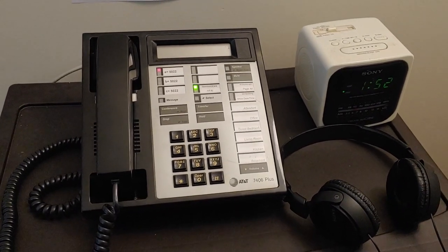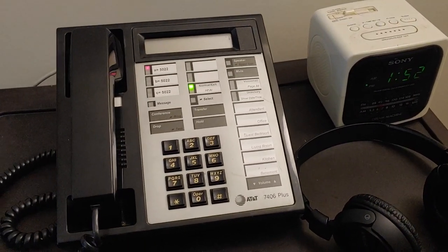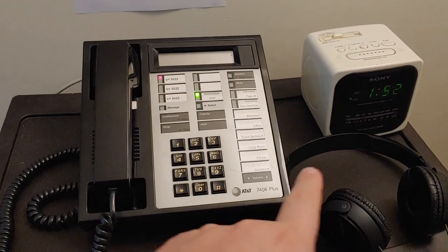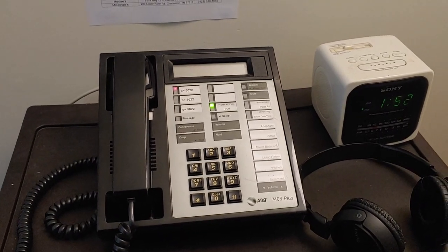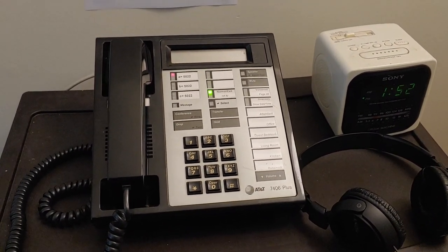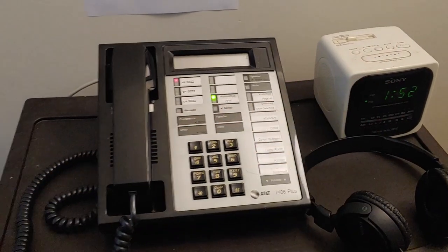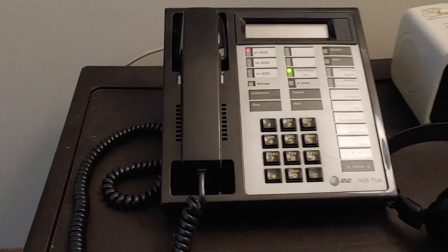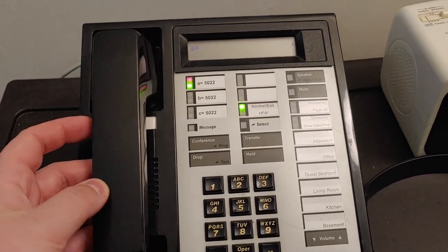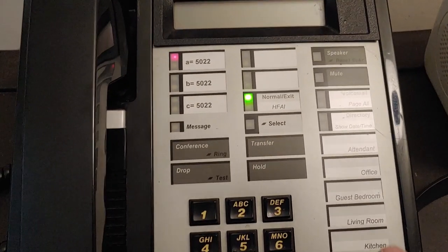We're here in the master bedroom. I have a pretty basic nightstand — it's just a Sterilite thing with three drawers. That's my Sony Dream Machine alarm clock. I've had that alarm clock my entire life. My maternal grandmother bought my parents that alarm clock in 1993 when they got married. When I was younger I used to listen to John Tesh's radio show on that thing — I'd hit the sleep button and it would play FM radio for an hour. But anyway, this is another 7406 Plus. You can probably see this one a little better because the lighting in this room is much better. You'll recognize that HFAI button on here too.